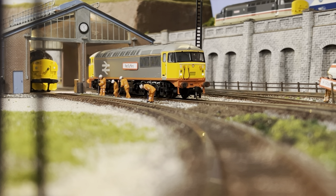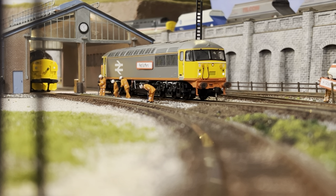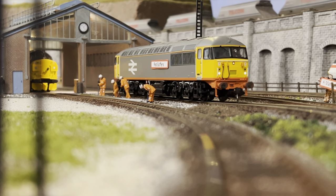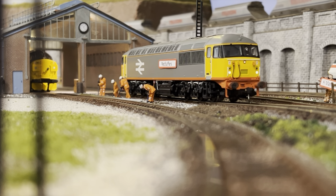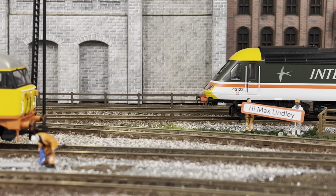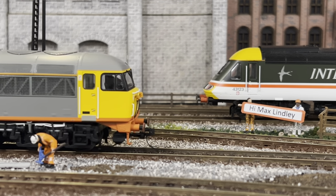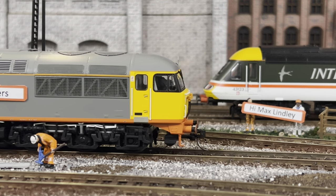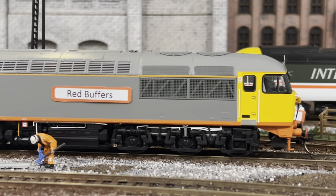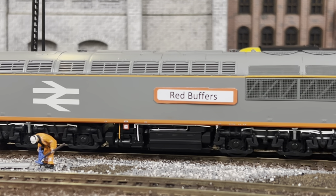Look who it is - good old Red Buffers, come for a joint video. There are some right trains going on today: 37s, Intercity 125, and old Cavalex - old Red Buffers. As you can see, it may or may not have red buffers anymore. And what else you might see are my premium custom nameplates that I've designed myself on a computer and printed off. If you want any of these custom signs, I can do any sign you want for four pounds each plus postage, laser printed and decent.